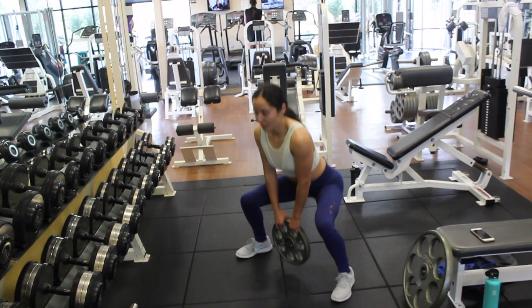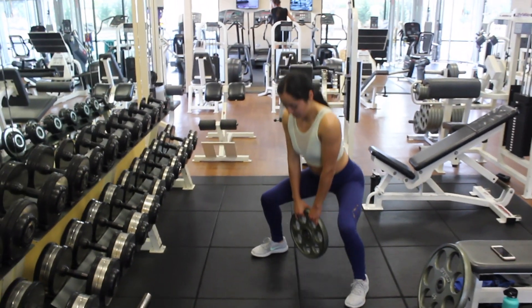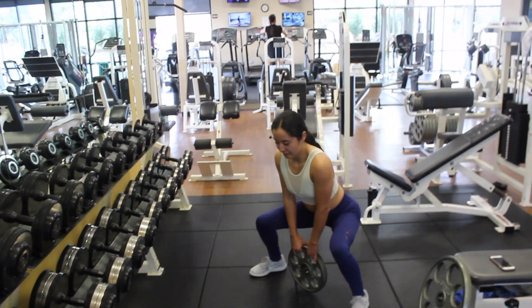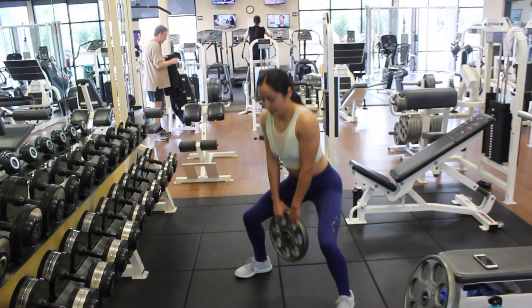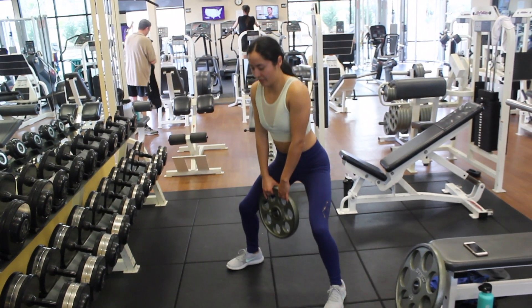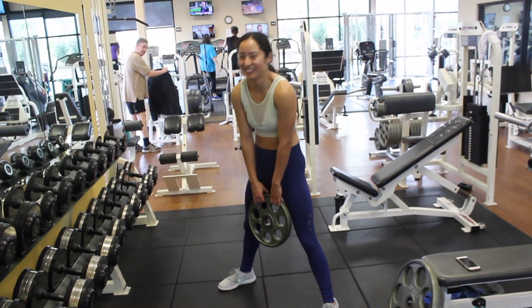The next exercise is sumo squat pulses. Start with a wide stance and your toes pointed out. Go down into the sumo squat with knees over your toes and your butt sitting back, then just do pulses in that position for the whole set — 10 reps. When holding the plate in front of me, I make sure to keep my shoulders back and my chest up.